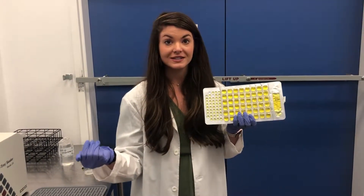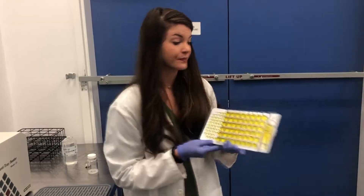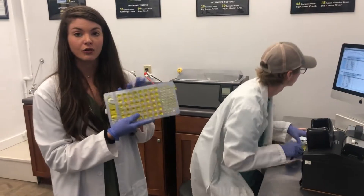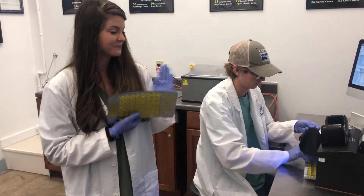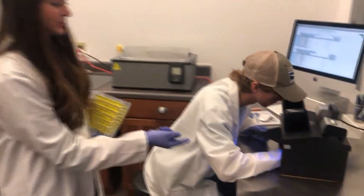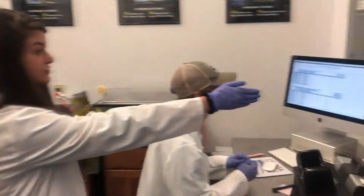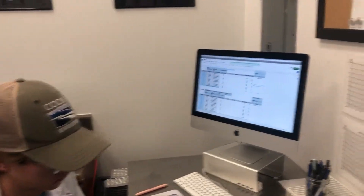The higher the amount of E. coli in a sample, the higher the likelihood that you could get sick from other diseases that come with fecal contamination. Over here we have Tucker, who is reading our results. Pretty interestingly, total coliform turns yellow, but E. coli actually glows under a UV light — making E. coli seem like the coolest it'll ever be. Tucker is counting the wells that are positive for E. coli.